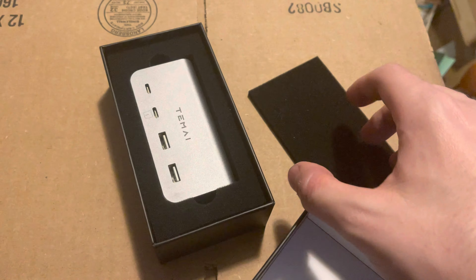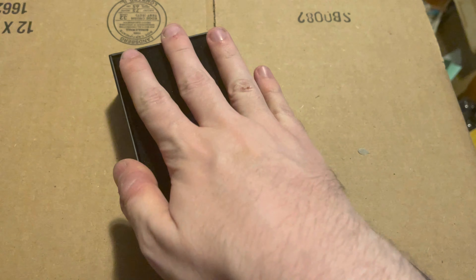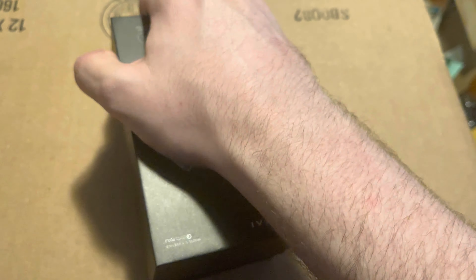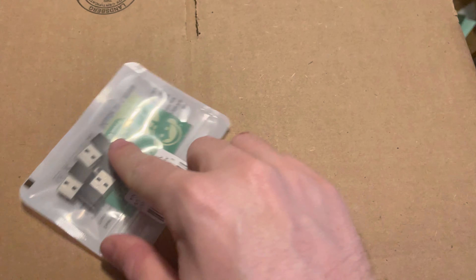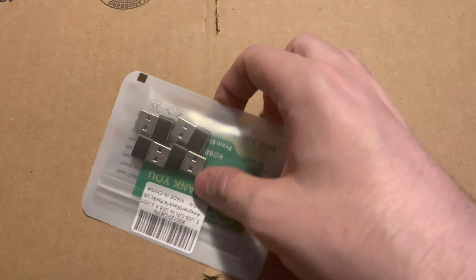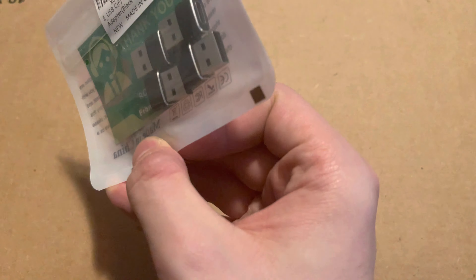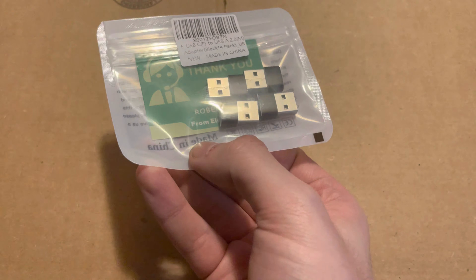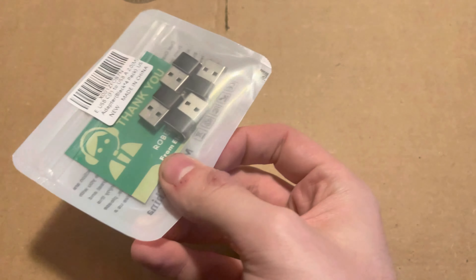I've still got USB-A and I don't know anything that uses USB-A anymore. These are USB-A to USB-C adapters, because most of my cables are USB-C and I will need something to convert that over.